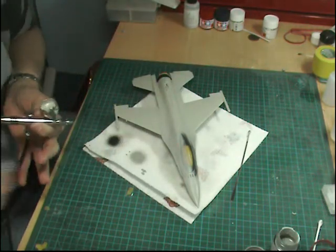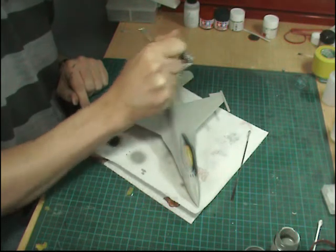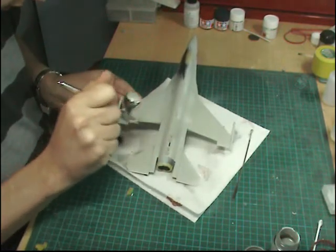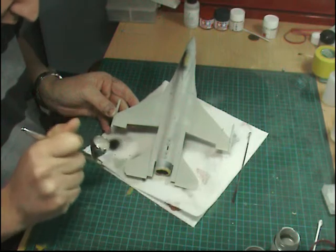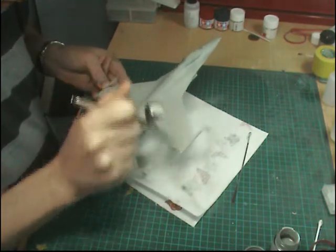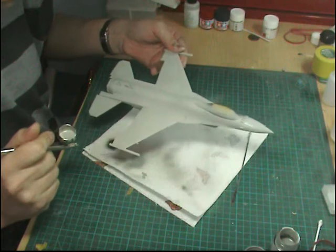Just like that. Now we're going to spray the entire model, going over the wings, trying to make a nice even paint flow. Coming around from the other side now, doing the tail planes and covering the entire model. Remember, we don't want to flood it — we're literally just trying to get a nice even coat. While doing this, we're looking to see if there are any bad joins or glue marks.